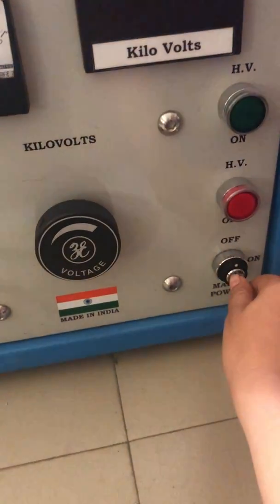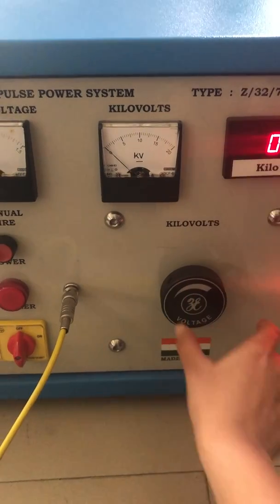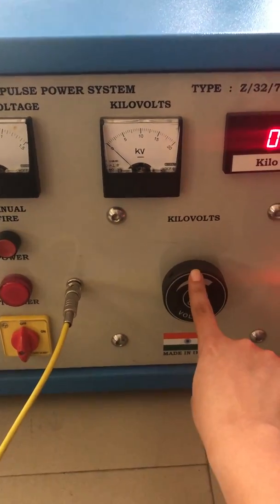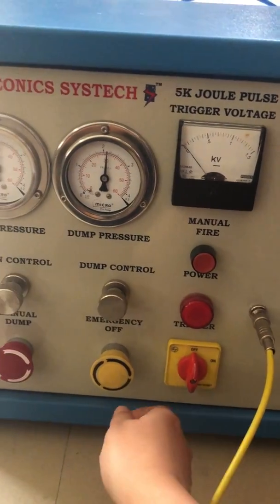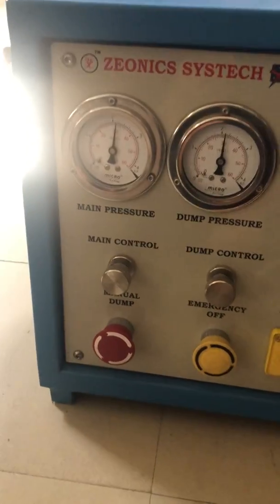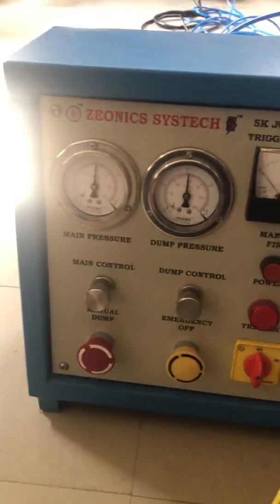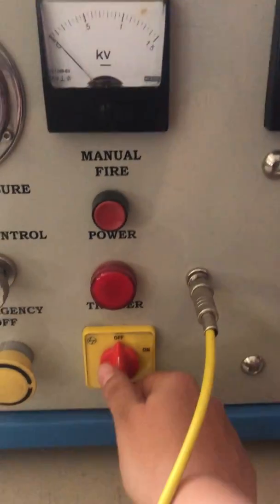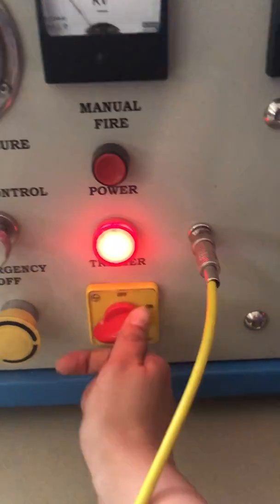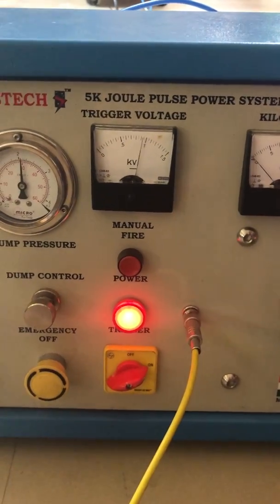We will now switch on the system. Always make sure that the kV dial is always in the zero position. Switch and release the dump. Try the dump one more time to make sure that there is proper discharge. After this, switch on the trigger system and make sure that the kV meter turns on for the trigger voltage.